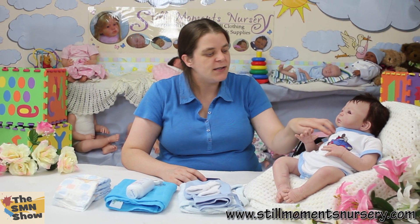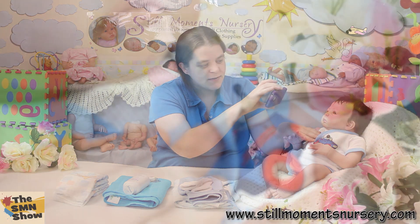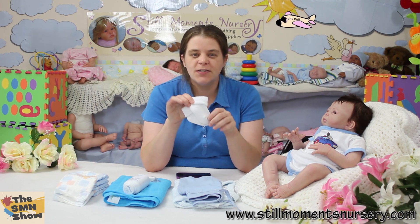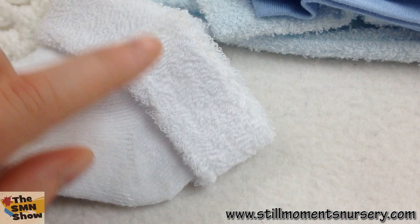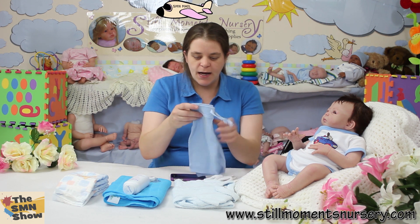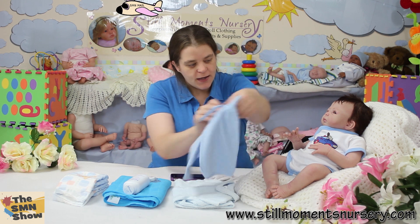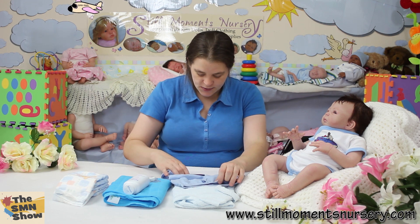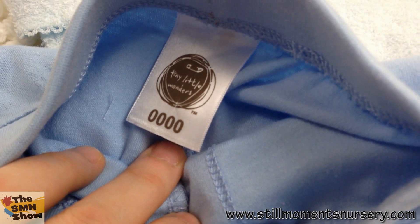The rest of his clothing pack includes a little singlet — a little white singlet underneath to keep him warm — and he's got a little pair of white socks to go with his outfit, just a plain pair in a nice soft fabric. And a little pair of shorts or pants that can go with his little room outfit.